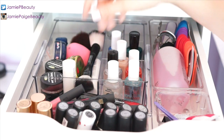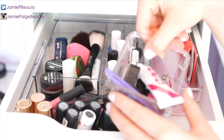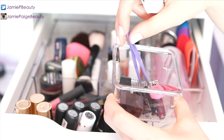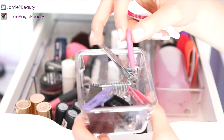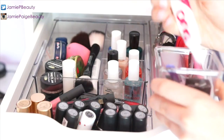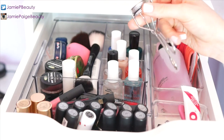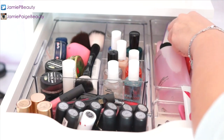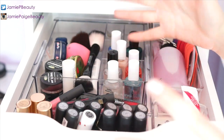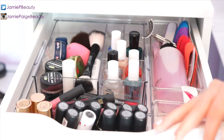I also keep my Beauty Blender, a mini kabuki brush, and a Make Up Forever brush here since they don't fit in my brush holder. In a little bucket I keep my eyelash glue, two Tweezerman tweezers, nail clippers, various pencil sharpeners, MAC brush cleanser, two Amara eyelash curlers, hair elastics, and a nail file. That's pretty much it for the first drawer!